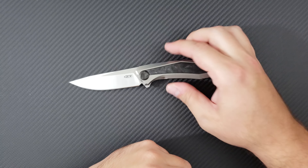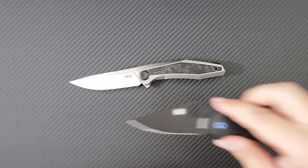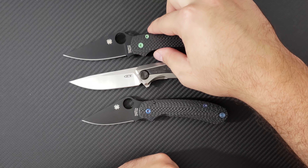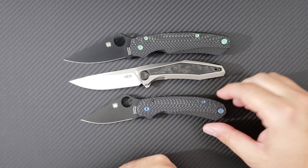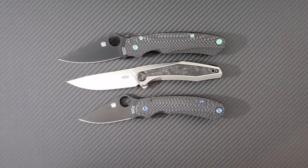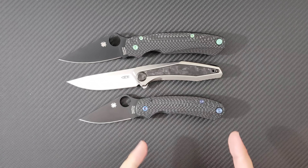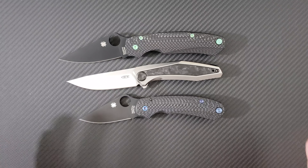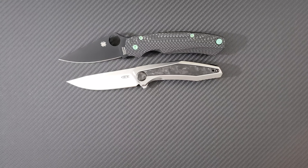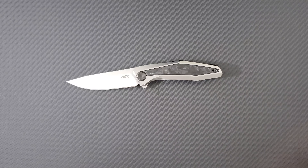Let's bring out a couple of common knives for a size comparison. Here's a Spyderco Para 3 and a Para Military 2. You can see that the 0470 slots in between both of these knives. It has considerably more cutting length than a Para Military 2 with a handle that's even smaller than a Para 3 — so it's this amazing combination of a huge blade and a small handle.